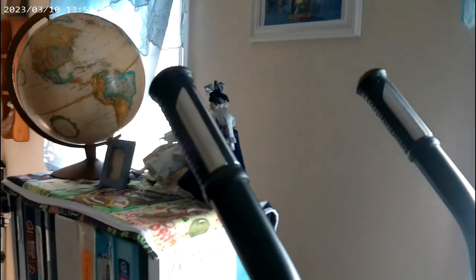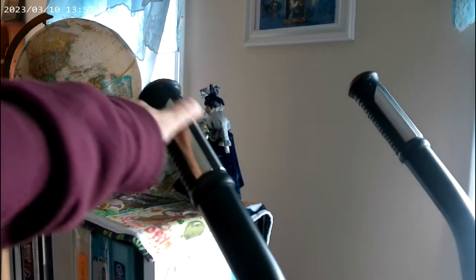Up here on the arms — I don't know if I can show you this — right here, there's two of these metal pieces. That's what measures your heart rate.